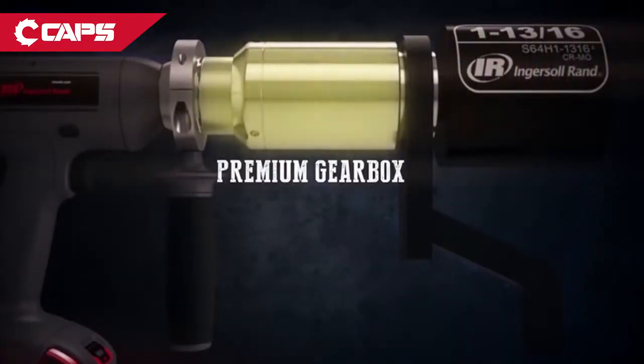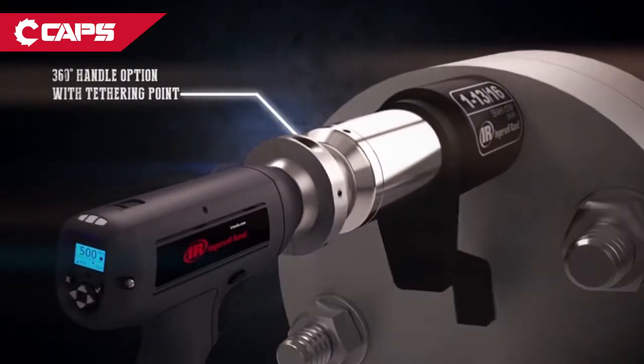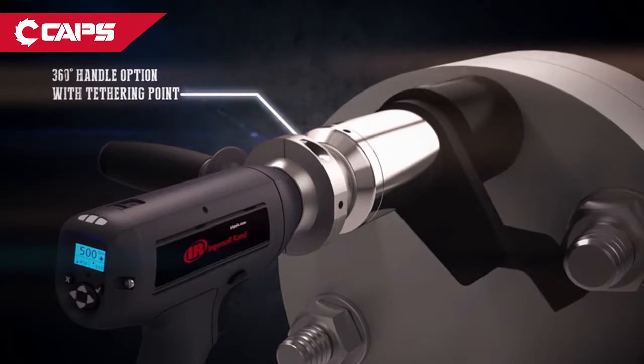Using a premium Norbar gearbox and a proven brushless motor, the QX series multiplier gives you world-class accuracy, repeatability, and durability.